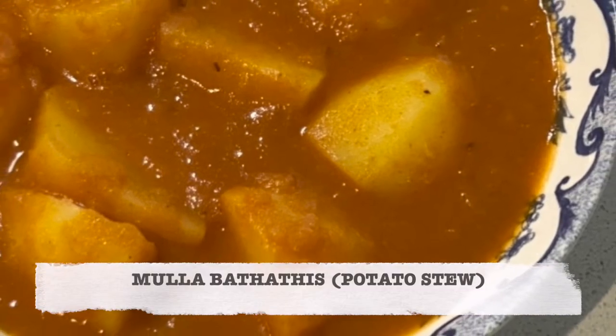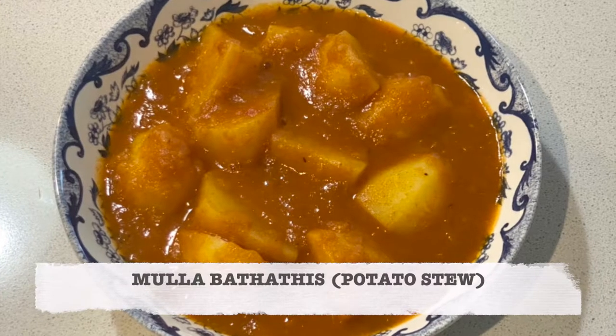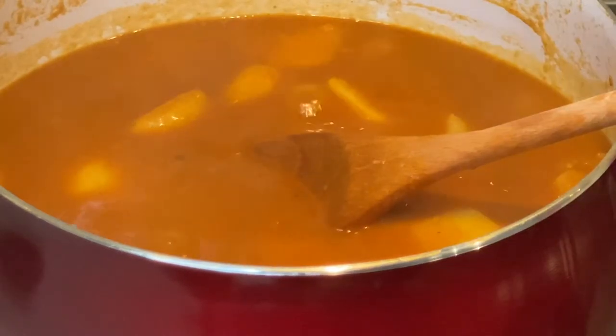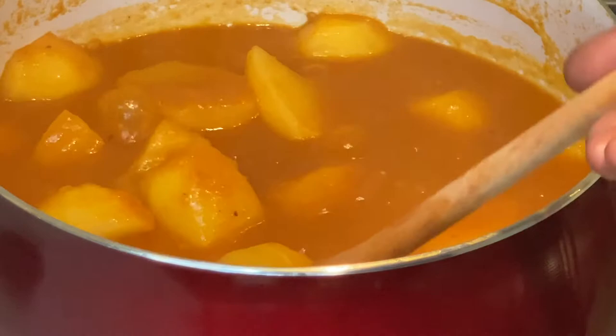Hello everyone! To my returning subscribers, welcome back to Asedo's Kitchen, and if you are new here, you're welcome. Today I am making a vegetarian stew that we grew up eating.